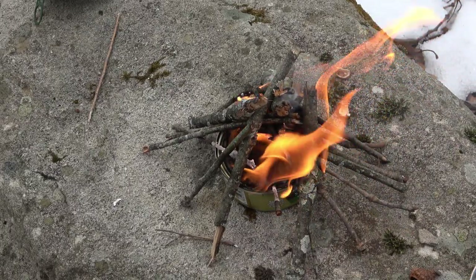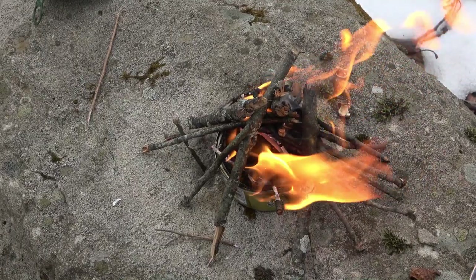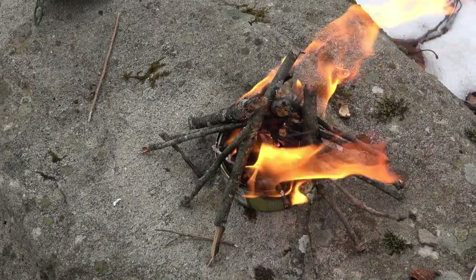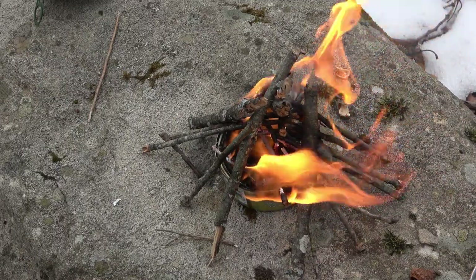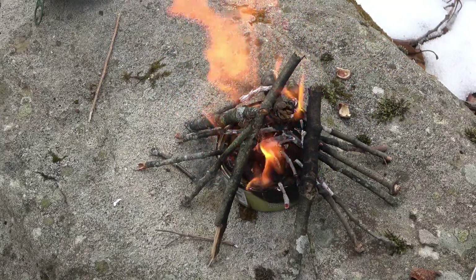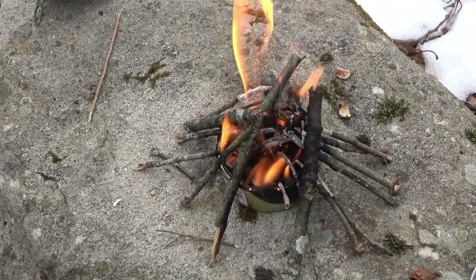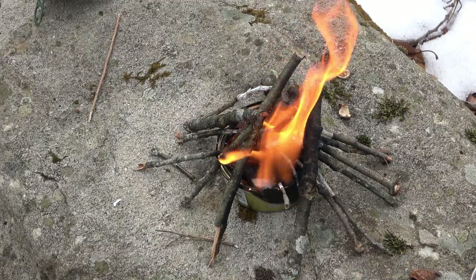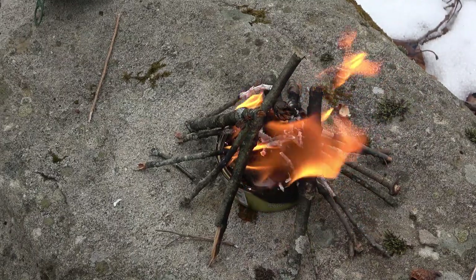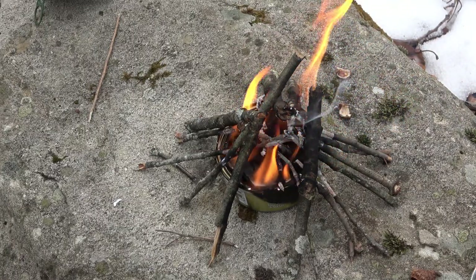Let this burn for a little bit. In a survival type situation, or if you're camping, you would keep building to this — putting larger and larger sticks on there and wood — and eventually once it's a sustainable fire, you would pull that can out. In this case I'm just doing a demo, so I'm going to put this burning wood off to the side so we can check out our can.